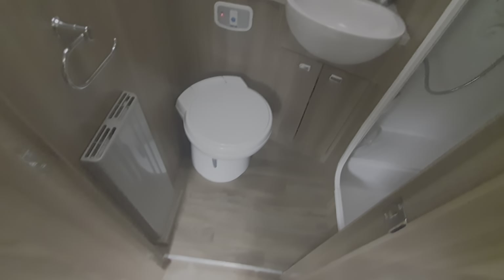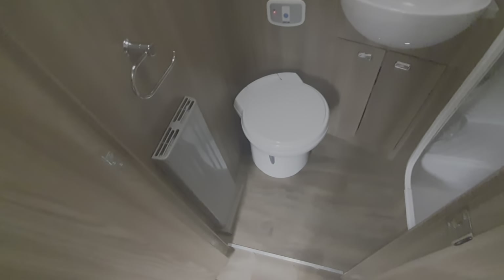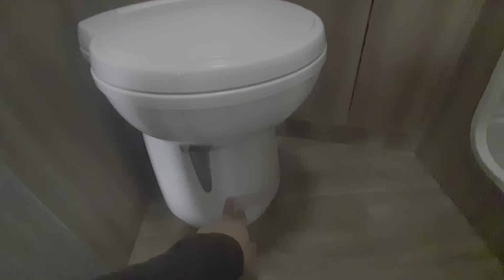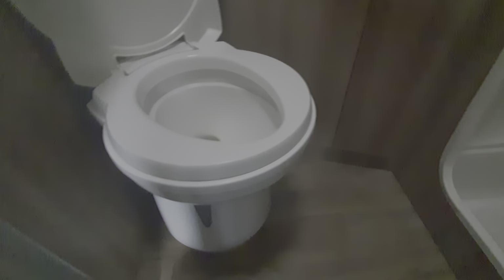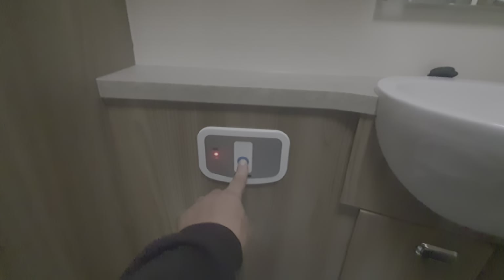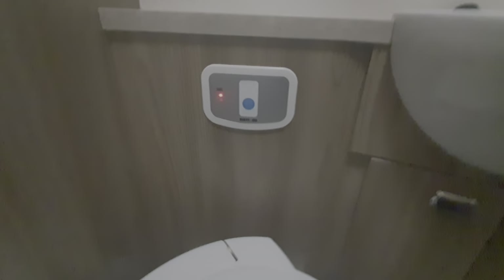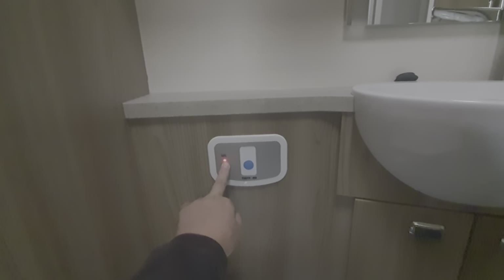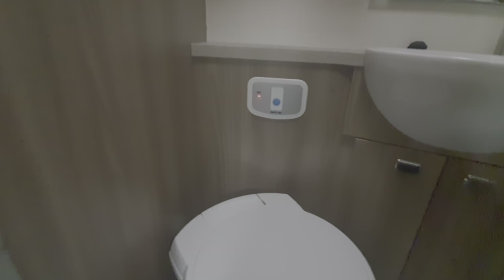The toilet and shower area — the toilet cassette is housed at the back of this. To use the toilet, lift the lid and open up the valve by sliding this across — it opens and closes the entrance to that cassette. Open it up, use the toilet, and the flush button is just here. This motorhome has not been validated yet, so the toilet cassette needs emptying — it's warning you that the cassette requires emptying.